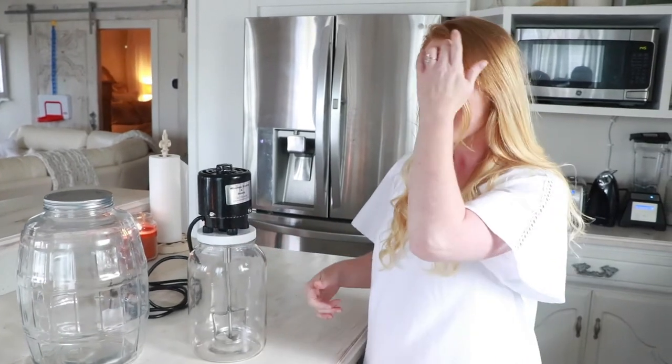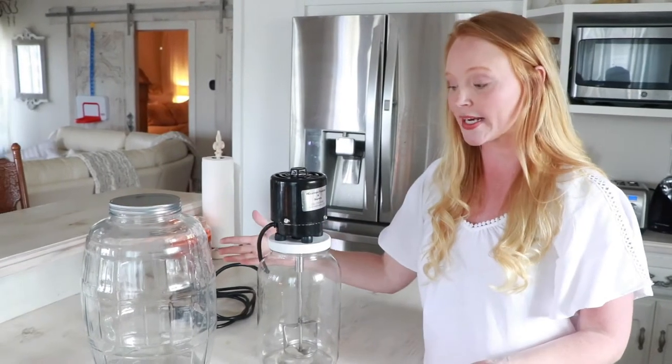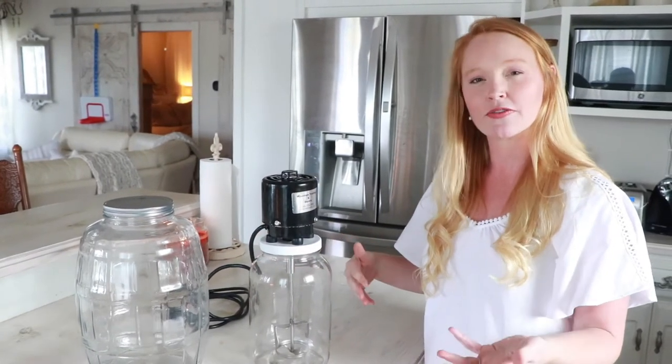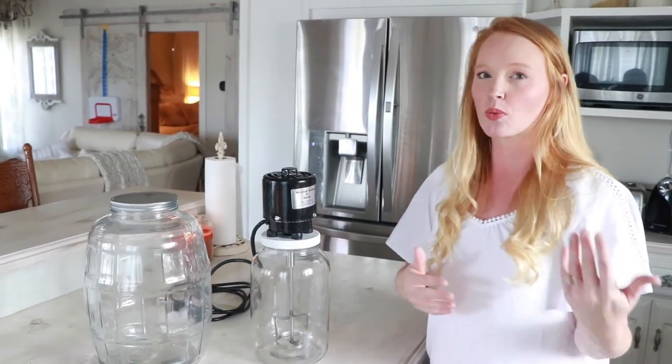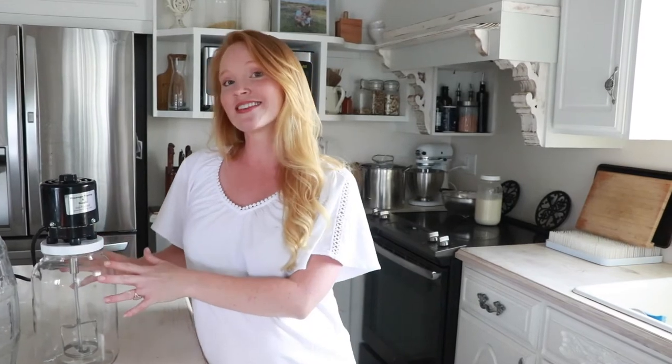You also have to consider that when using the churn, you can only use half the amount of cream the container holds. So with a one-gallon container you can use half a gallon of cream, and with a two-gallon container you can use one gallon. From just one family milk cow, this tends to be plenty — you just make more batches of butter during the week. If you're interested in how we make butter using this electric churn on our homestead, check out the video linked above.